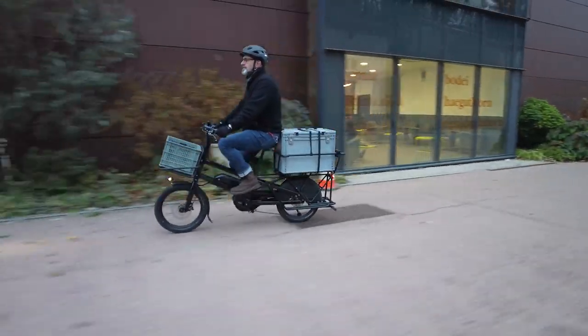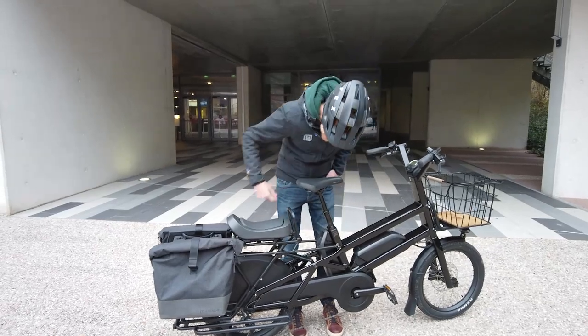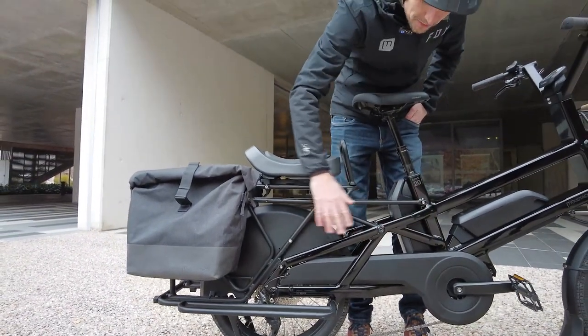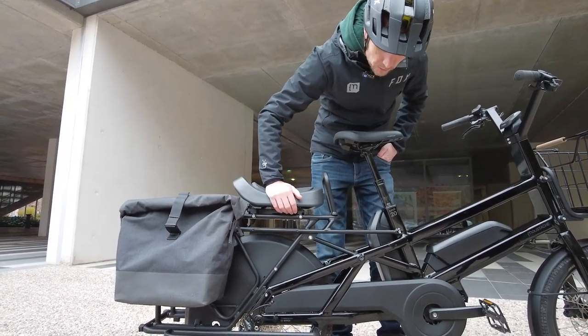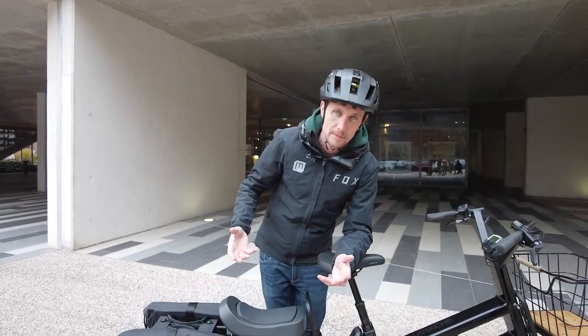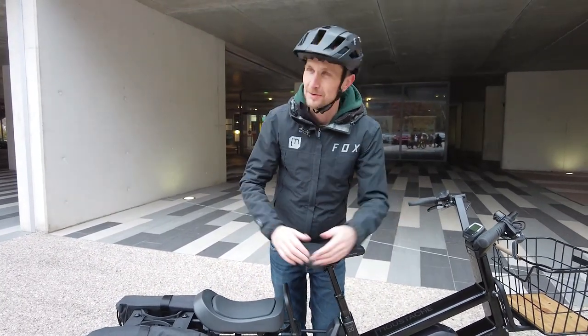The frame structure — often described as looking like the Eiffel Tower in design — uses carefully arranged tubing to achieve maximum strength. The rear rack is also very strong, and the total loading capacity of the bike is 200 kilograms.